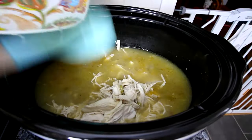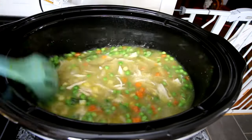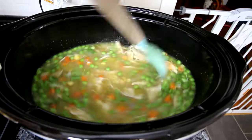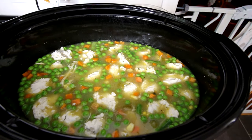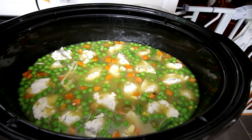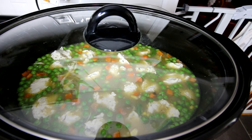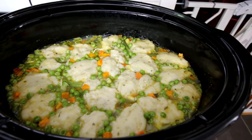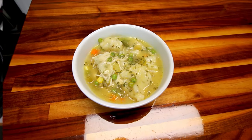Take that shredded chicken and add it back in along with a bag of frozen mixed vegetables that you've let mostly defrost. Stir that all together. Then take the dough and drop it in by one to two teaspoonfuls down into the soup, spreading it out. Cover it back up and continue to cook on high for another 30 minutes or so until it looks done.